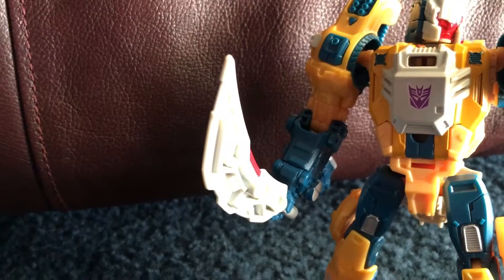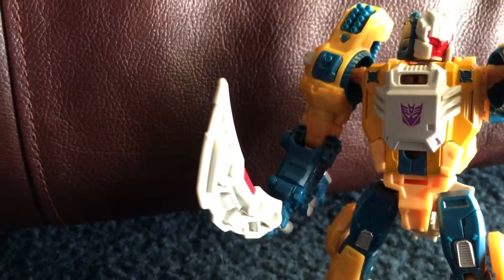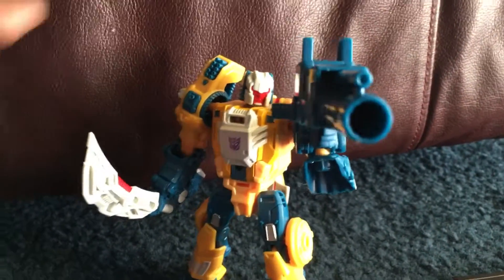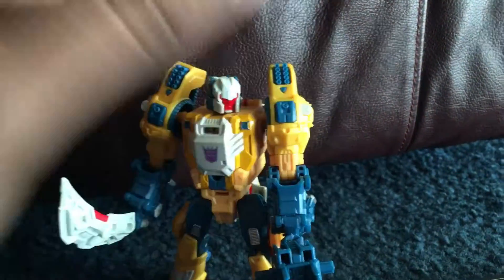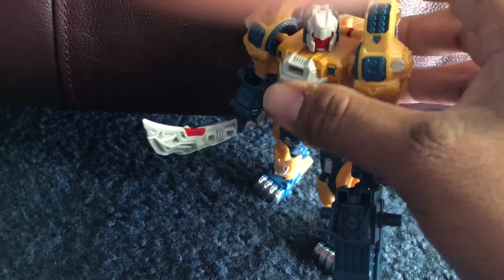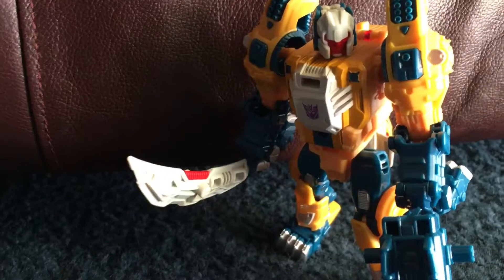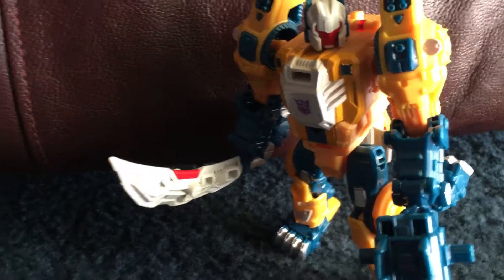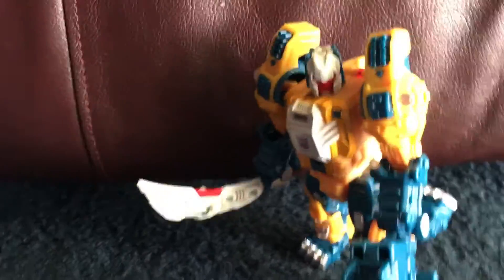I did transform it and then transform it back, so I don't want to do the whole process of un-transforming it again. This is a pretty damn good figure. I think it's not one of my favorites of my Decepticons, but you know, if they made another Decepticon, maybe this will be my third. Well, this is my third figure — my third Decepticon from Titans Returns.